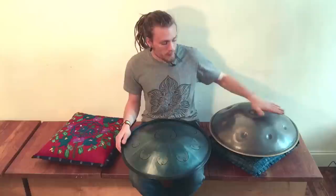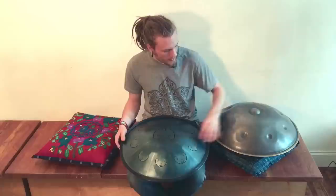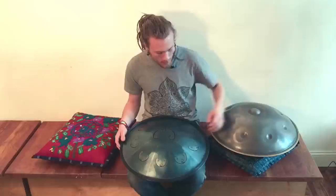The Rav Vast comes from Russia. What's different is that the keys here are cut, unlike the handpan. The handpan is tuned totally with a hammer — they just bang it with a hammer until it sounds the way it should. But with the Rav Vast, the keys are cut.